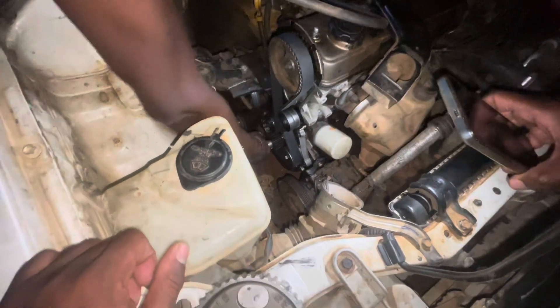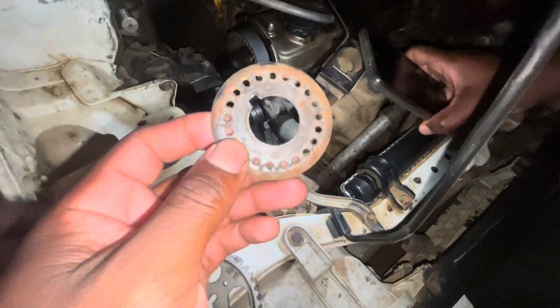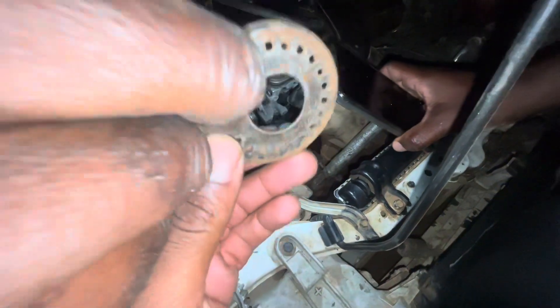You mustn't forget this component. If you forget it — this guy actually lost his belt because of this. The reason why he lost the belt is because of this missing part.